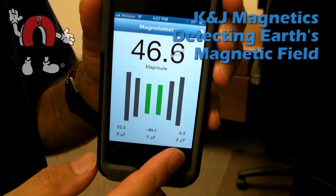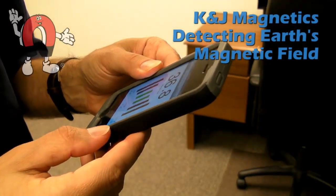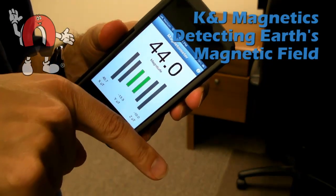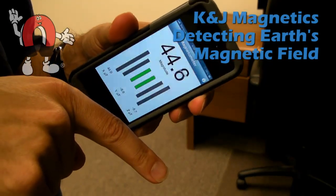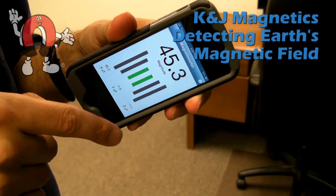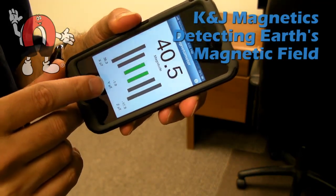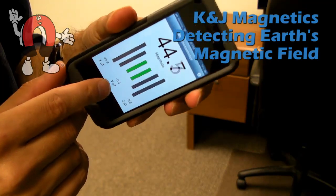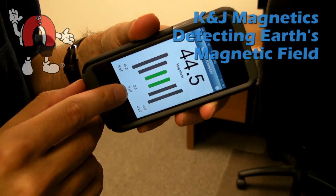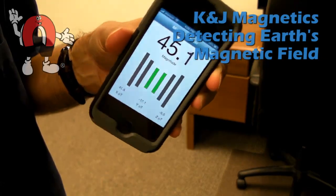Magneto was a free app we found. It does some similar things but doesn't have the pretty graphics. It just shows the X, Y, and Z outputs of the sensor inside the smartphone. You can do the same thing with it — if you tilt it so that Y and Z are zero, X will tell you the direction of the magnetic field. X on this phone is left and right, so I tilt it so that Y goes to zero and X is pointing that way.